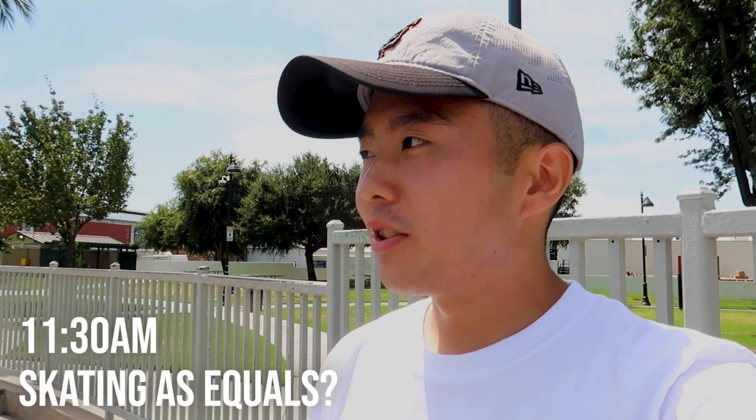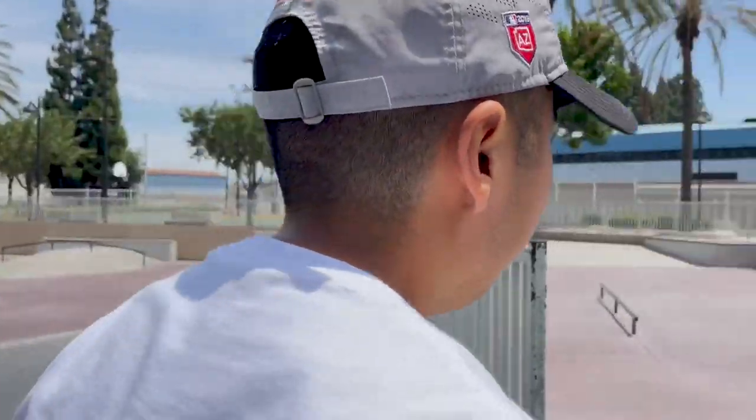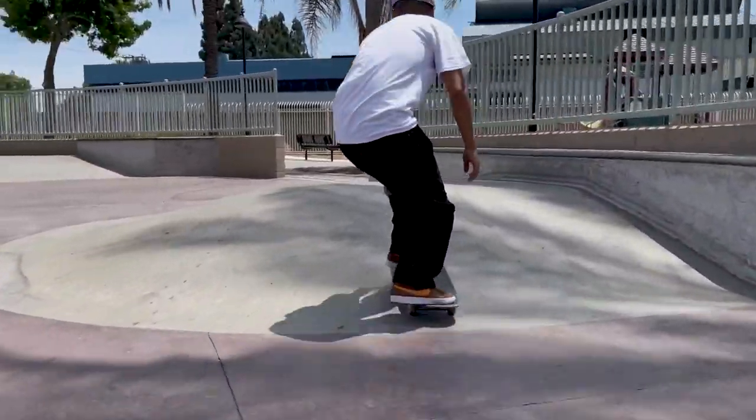So I just got to Paramount Skate Park. I think this is the first time we skated together since I met you in Japan. I feel like after that, all I did was film you. Oh, so now we're skating on equal terms. I don't want to say equal, but... oh yeah, oh yeah, oh!